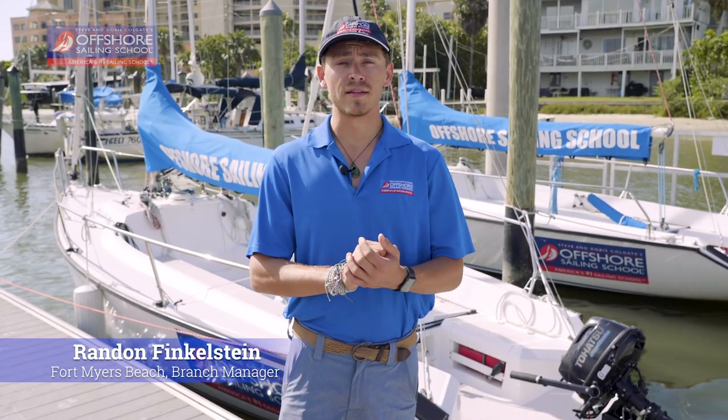Howdy, and welcome to Stephen Dorris Colgate's Offshore Sailing School. I'm Randy Finkelstein and today, here at Fort Myers Beach, Florida, we're going to be teaching you how to tie the stopper knot.